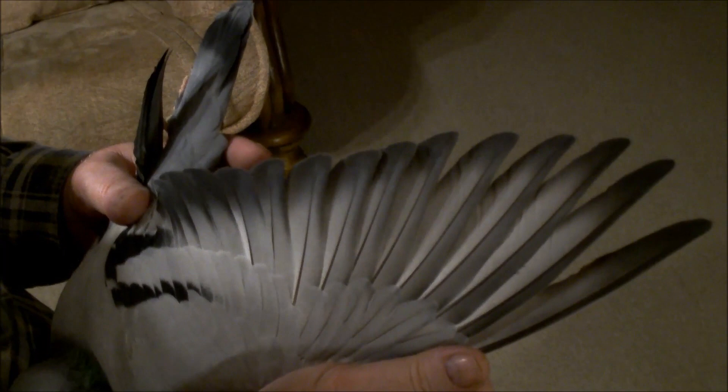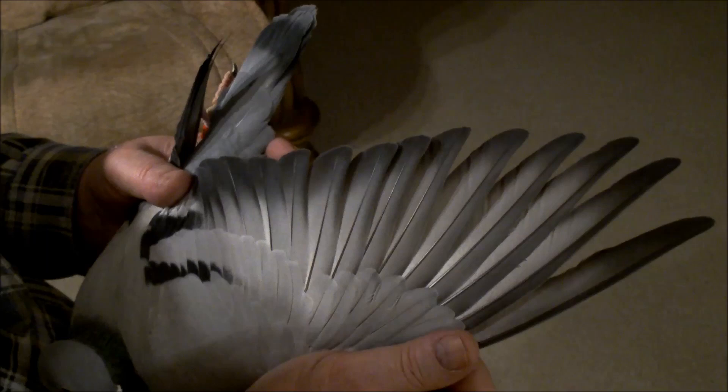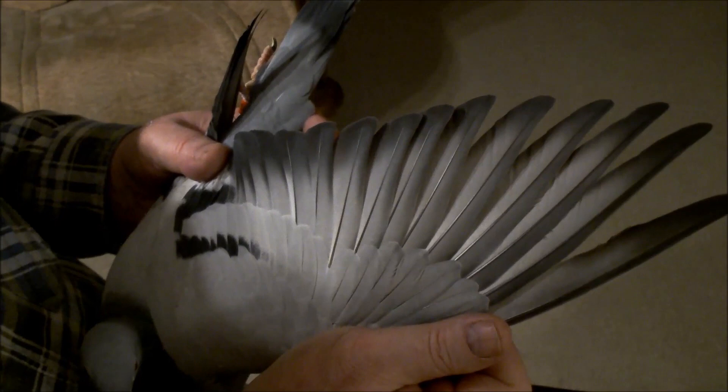Czego u tego gołębia mi brakuje, to brakuje mi tego uskoku, ale ja go nie wyhodowałem, więc takiego kupiłem. Jeżeli go połączę z moimi ciemnymi, wydaję dobre gołębie na wszystkich dystansach.